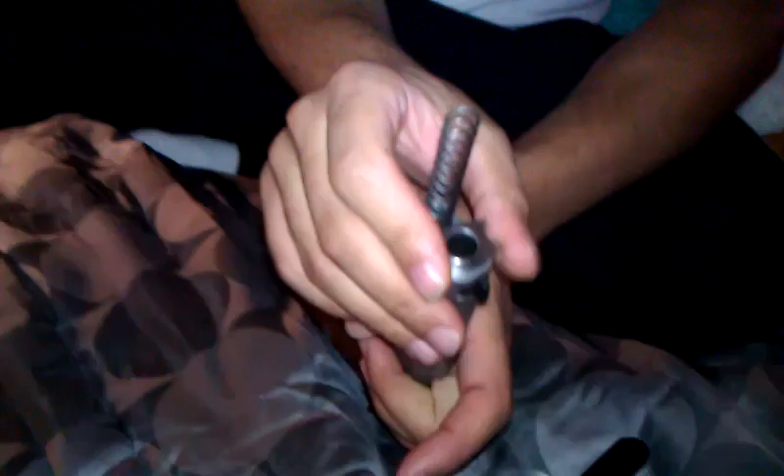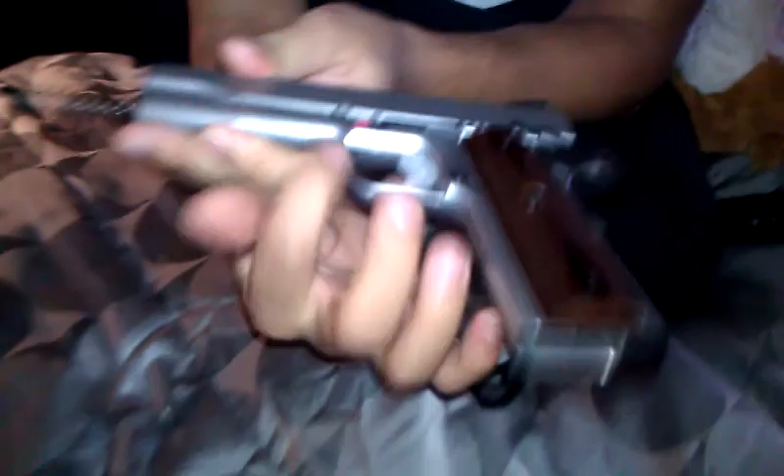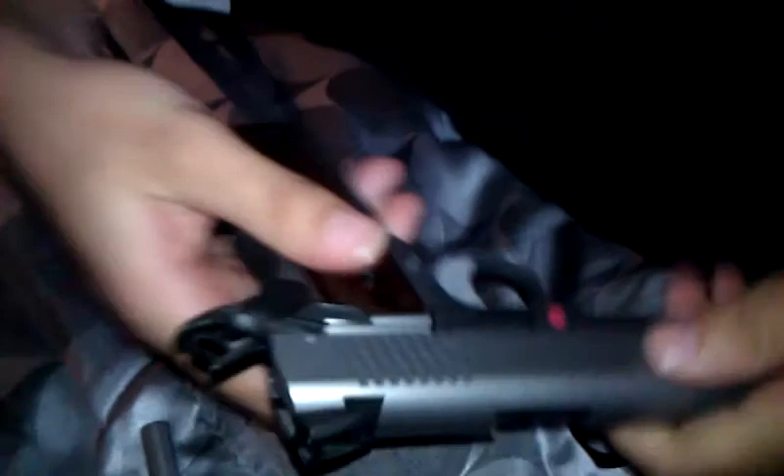I usually just flip it back this way — habit from how it was taught to me. Now take your safety off. There are two notches; you want to align the notch where my finger is with the slide release. So you just slide it over, keep going, and once you have it lined up, the slide release pin just pops right out.